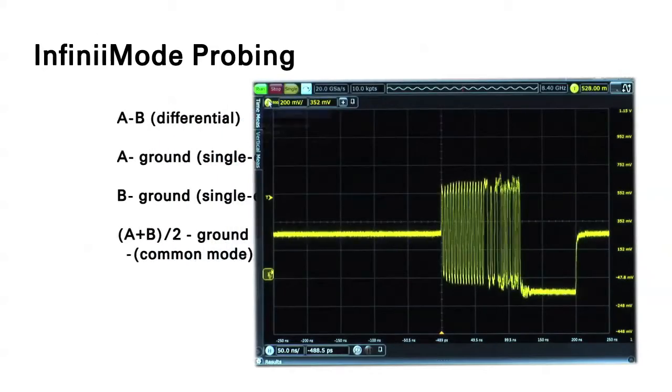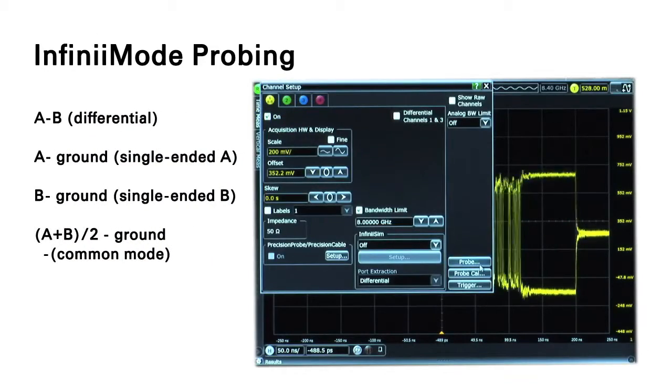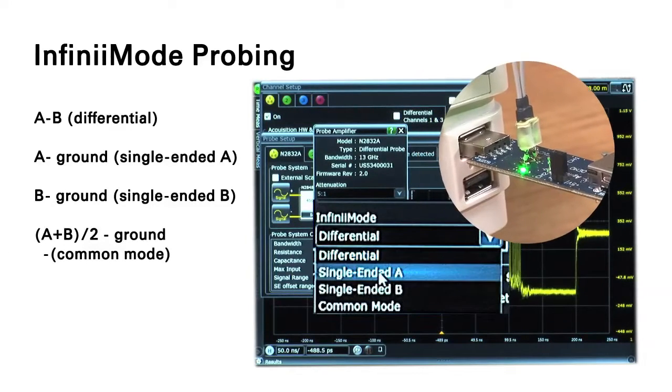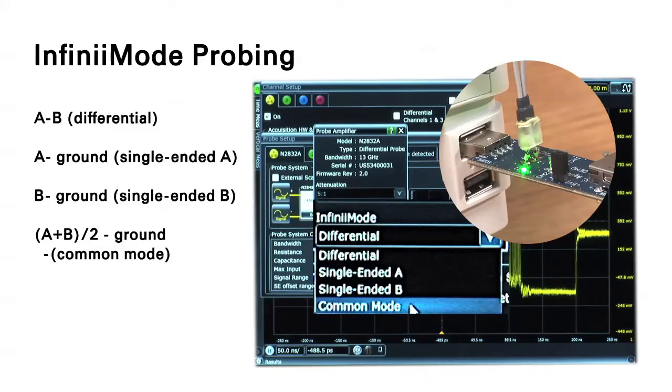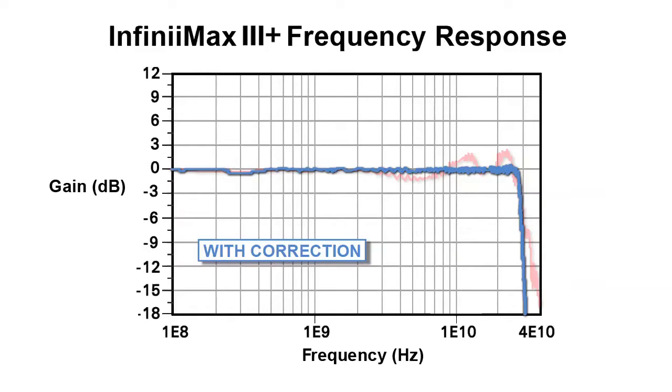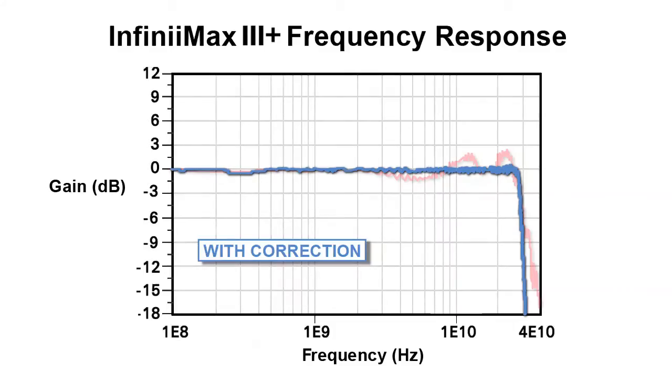Easy selection on the probe menu is all it takes to switch between various measurement modes with no need to reconnect the probe. Each individual Infinimax 3 Probe Amp contains the unique S-parameter of each probe and is used with the S-parameter of the various probe heads to further flatten the probe's frequency response, resulting in more accurate probe connections for more accurate measurements.